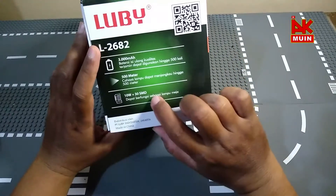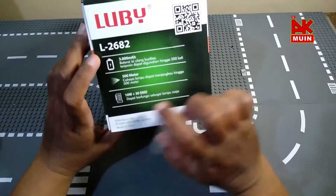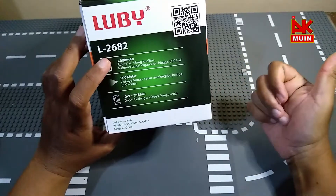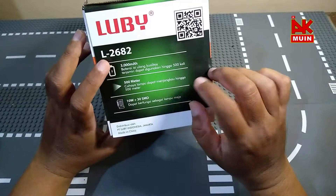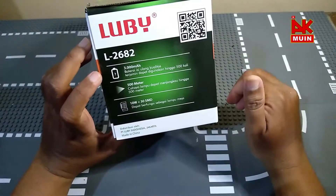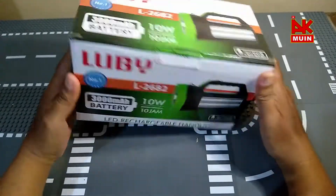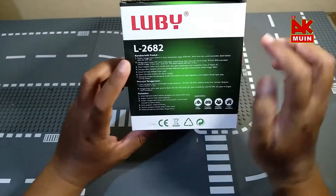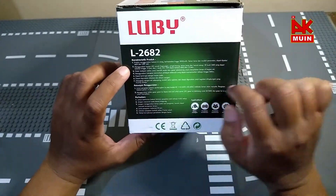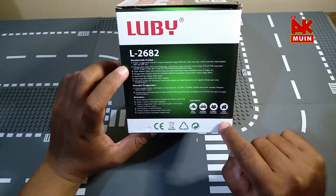Yang ini dia memiliki 10 Watt untuk di depan, dan 30 SMD dapat berfungsi sebagai lampu meja. Maksudnya dia bisa digunakan untuk lampu emergensi ya, ini bisa digunakan ketika di rumah, untuk ketika mati lampu, atau anda sedang berkemah di luar. Ada beberapa petunjuk, karakteristik produk bisa anda baca, dan petunjuk penggunaan, juga perhatian. Aplikasinya: di luar ruangan, perhatian kendaraan, pengamanan, dan lampu emergensi.